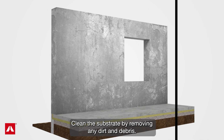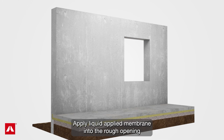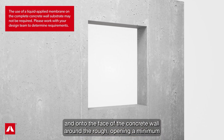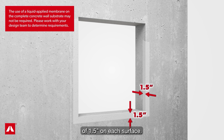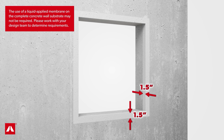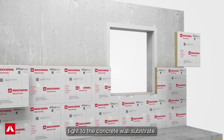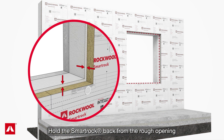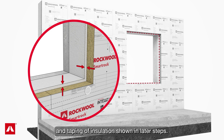Clean the substrate by removing any dirt and debris and fill any voids or large cracks. Apply liquid applied membrane into the rough opening and onto the face of the concrete wall around the rough opening, a minimum of 1.5 inches on each surface. Install RockWool SmartRock tight to the concrete wall substrate, holding the SmartRock back from the rough opening by the thickness of the plywood to fit perimeter blocking and taping of insulation shown in later steps.